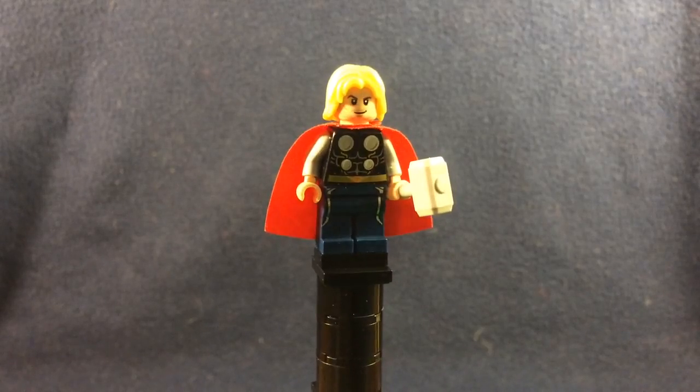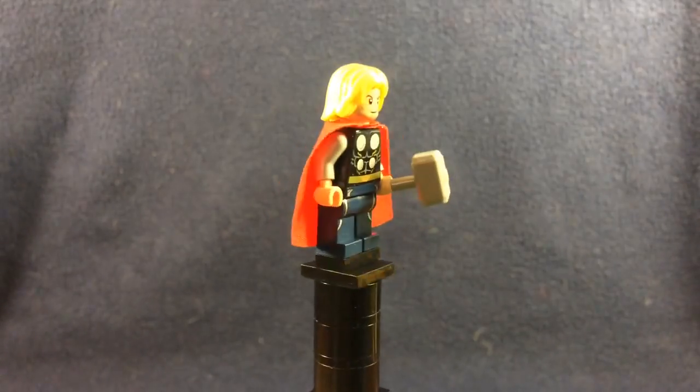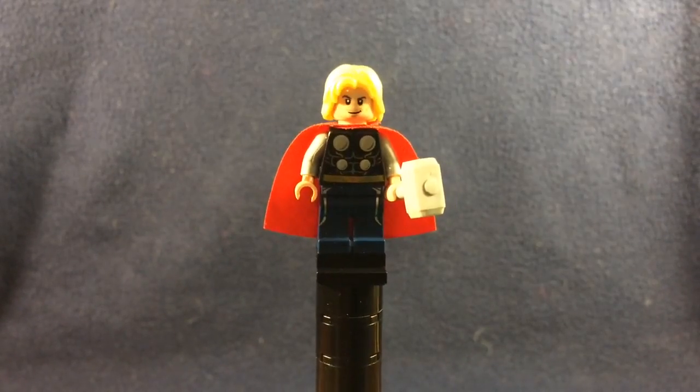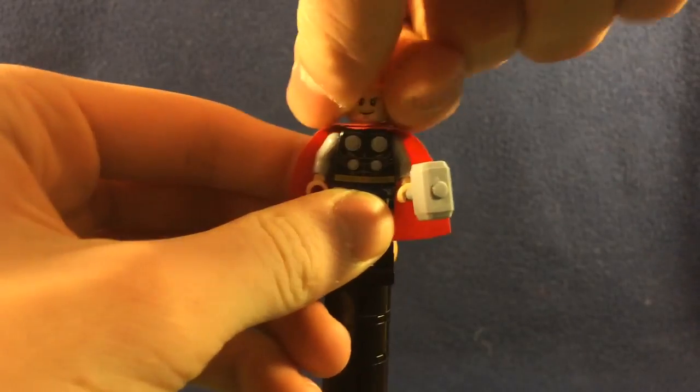He's got the Man of Steel Superman pants, Thor's hammer, Thor's body from the Hulk's Lab Smash set, the red cape from that same set, and the hair from the same set. And then Star Lord's face, and he does have his angry expression.